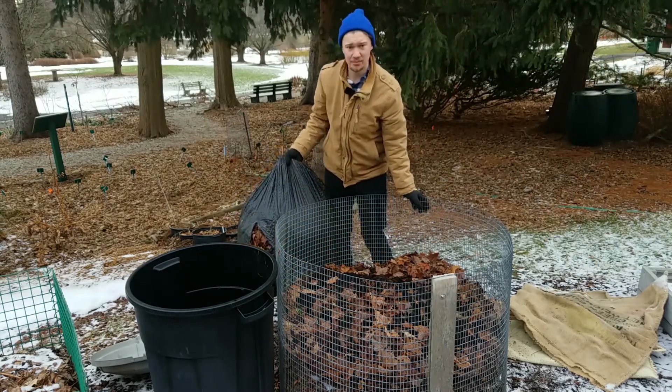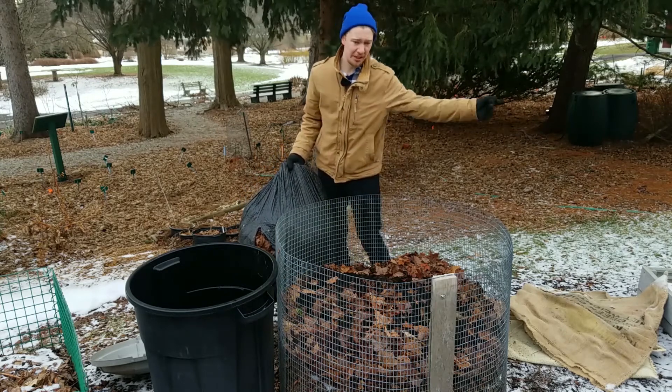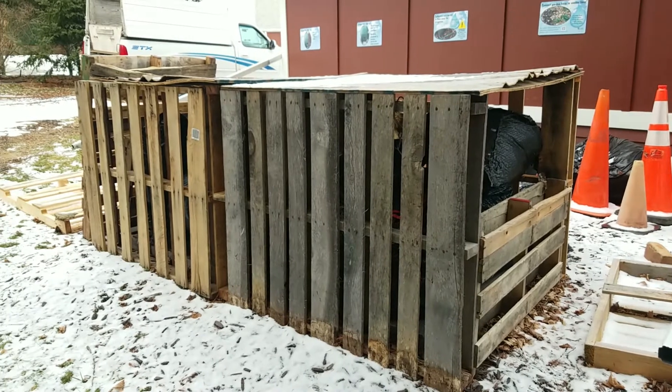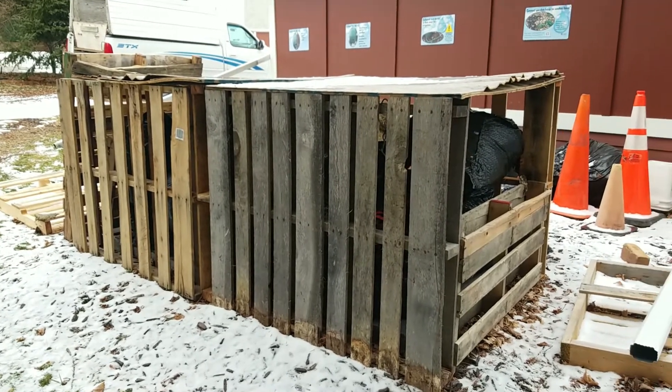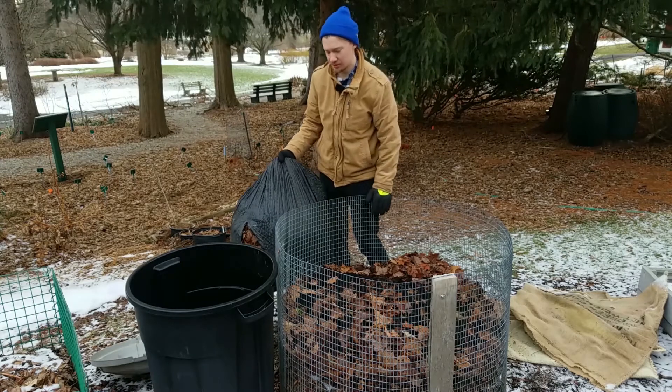Luckily we keep leaves on hand in plastic bags to keep them dry in the wintertime. We also have pallet bins — not really a shed, but pallet bins — to keep them dry and off the ground so they'll last longer.